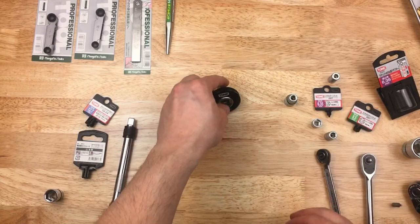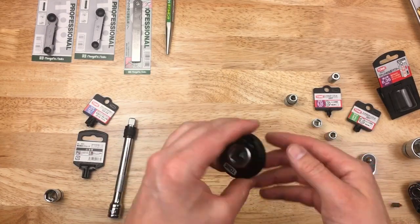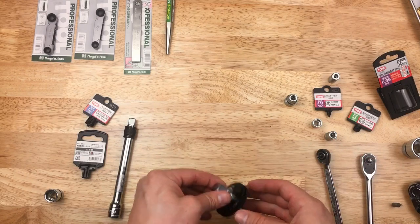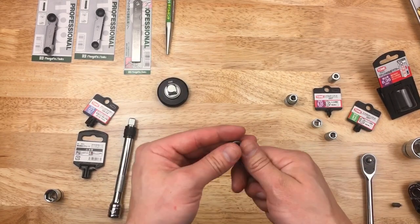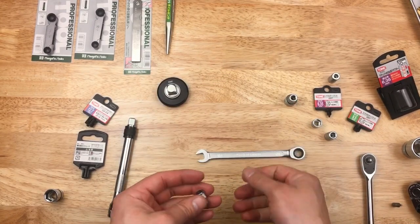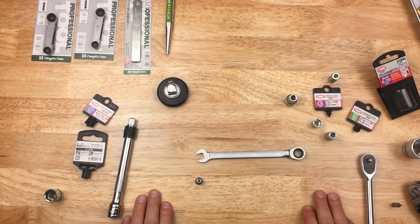And that's kind of been the latest Japanese Amazon haul. We'll see you next time with some more stuff. This is kind of just a mixed bag, but interesting stuff. I've been pleased with it. See you next time, thanks for watching.